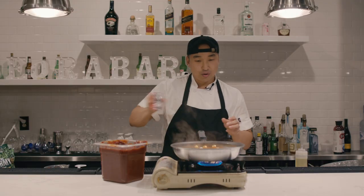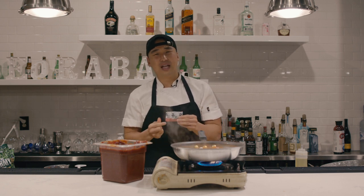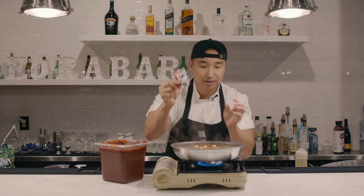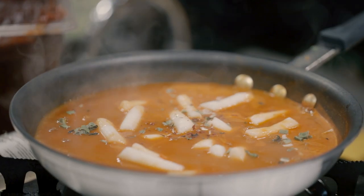As soon as the rice cake is in, we're gonna add the 'broke boys vegetables.' When I was young I never liked vegetables like onion and scallion, but the broke boys vegetable I use is the vegetable package you get in your ramyun.